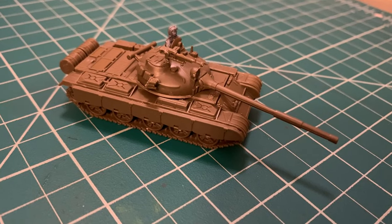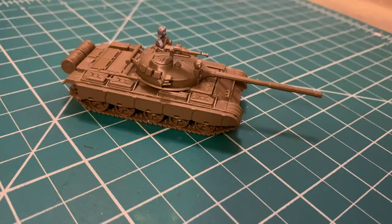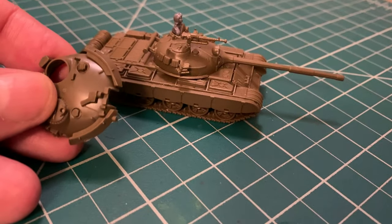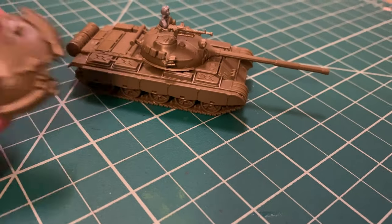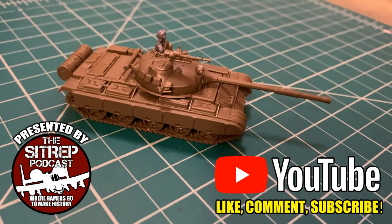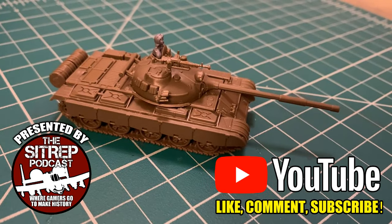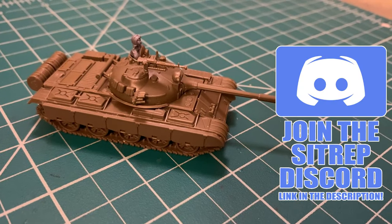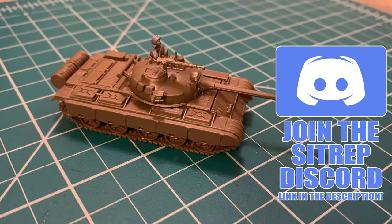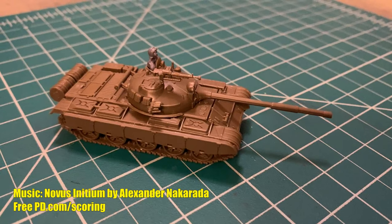One thing I still need to do is clean that mold line off the side of the main gun barrel — that one's not forgivable. But other than that she's pretty much ready for priming. Again, we built the old-school original T62; the kit does come with the T62M turret, NSV machine gun, and different side skirts — Battlefront provides all the parts to build either version. Thanks very much for watching. Please remember to like, comment, or subscribe, hit the notification bell, and consider joining the Sitrep Podcast Discord — there's an auto-accept invitation link in the description. Show us what's happening on your hobby table!